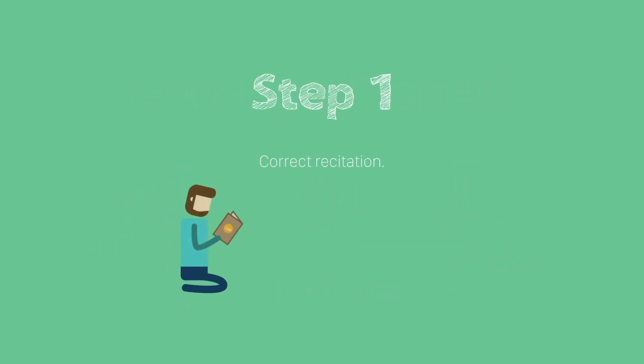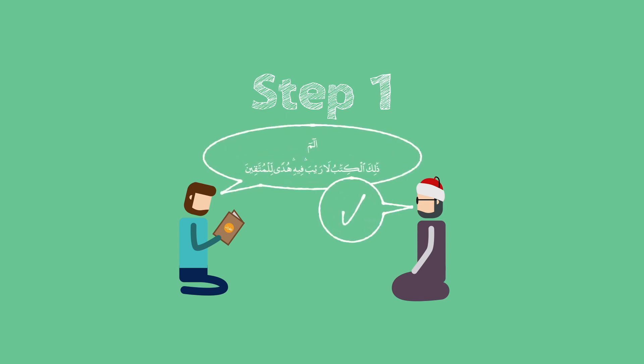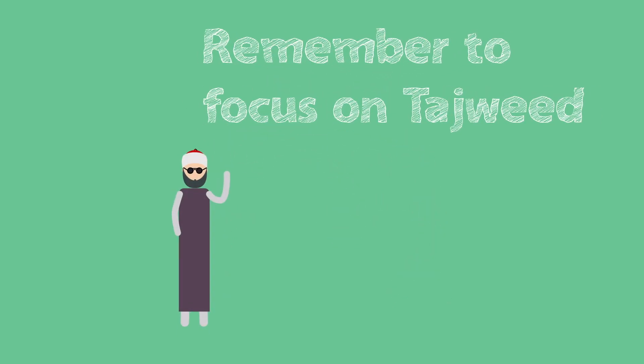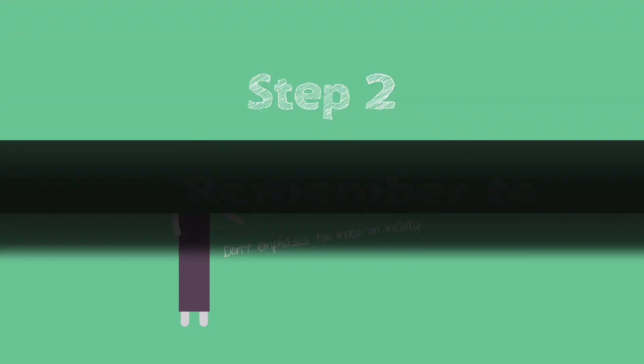Step 1: Correct Recitation. It is important that you start by reciting what you want to memorize with a qualified teacher. Remember to get your tajwid correct before you attempt to memorize, and then focus on the makhraj. At this stage, do not focus on the melody.